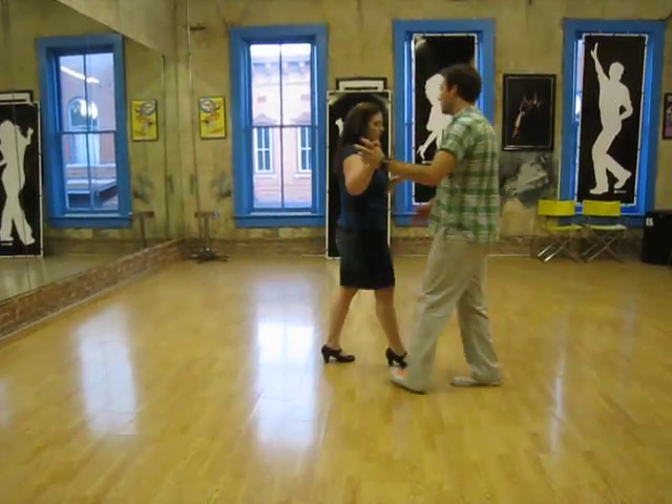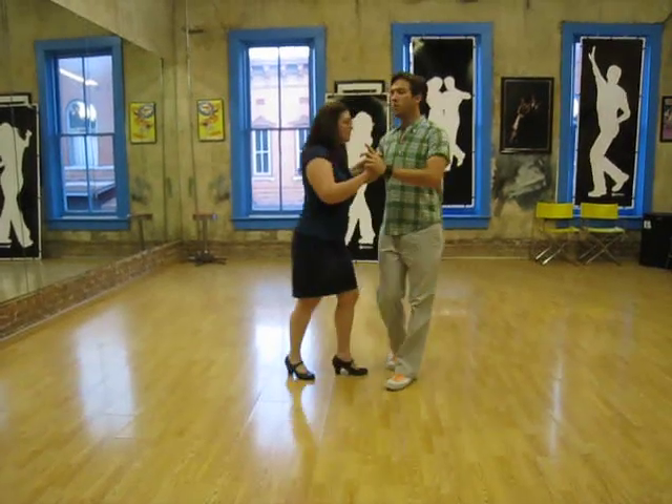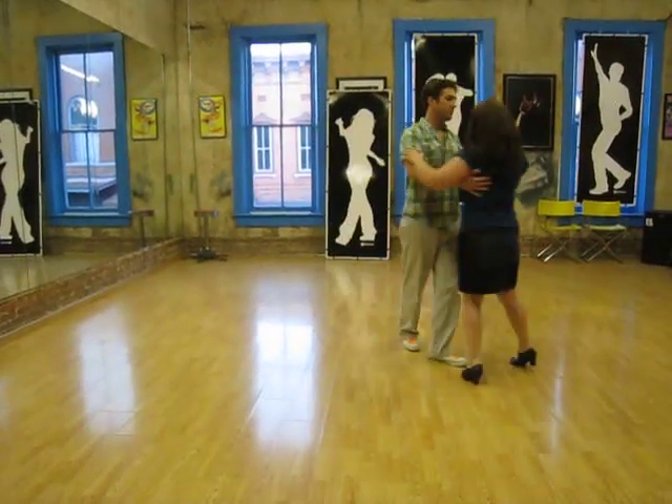One, two, three, five, six, seven. One, two, three, five, six, seven.